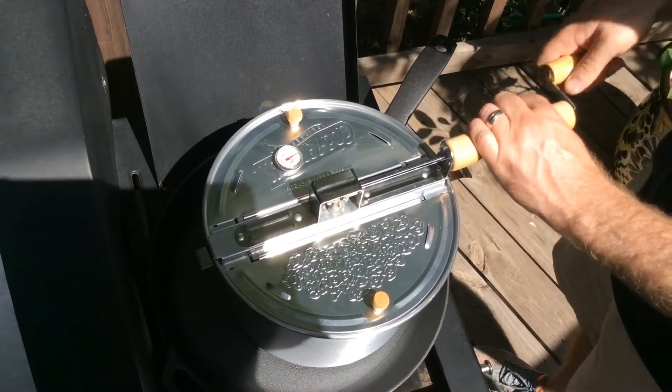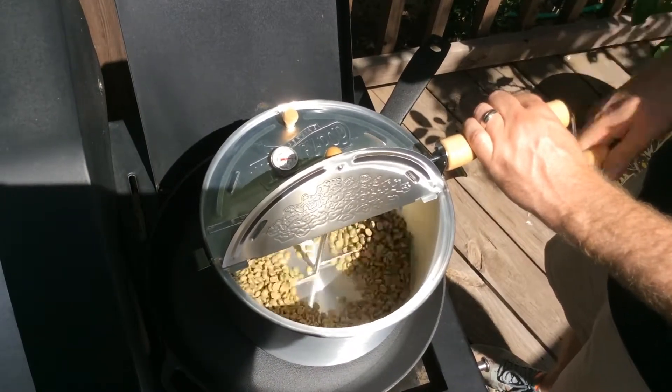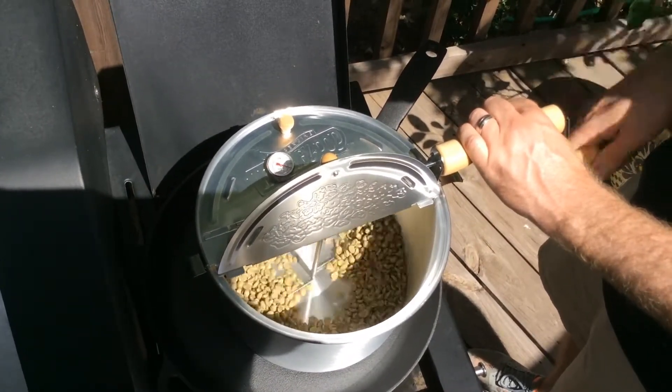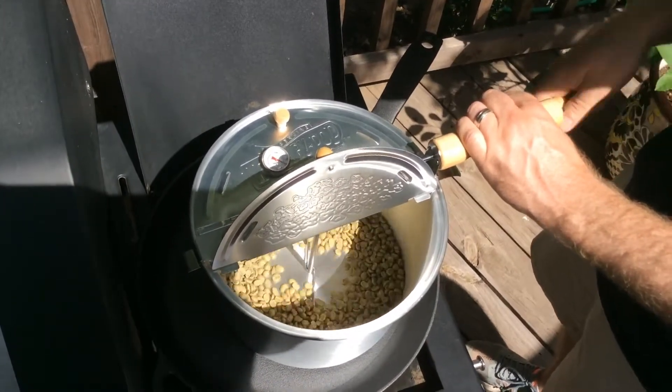Okay, we are roasting here. We're going through the drying stage, as you can see. You want to keep things moving, just so that the beans aren't resting and they'll get an even roast. The air temperature gauge is reading 300 degrees.